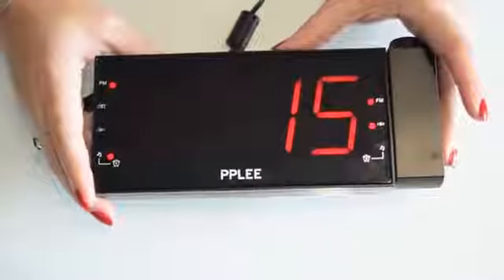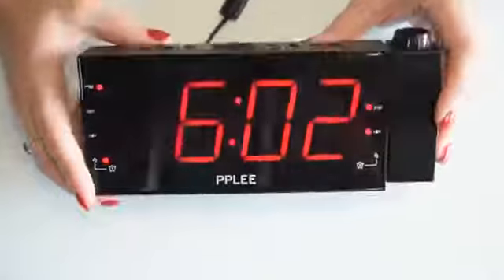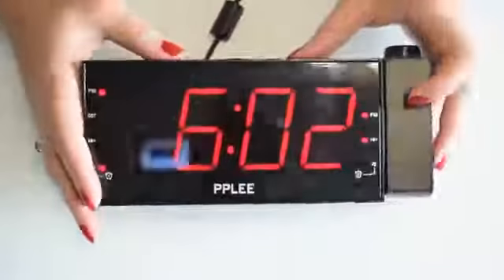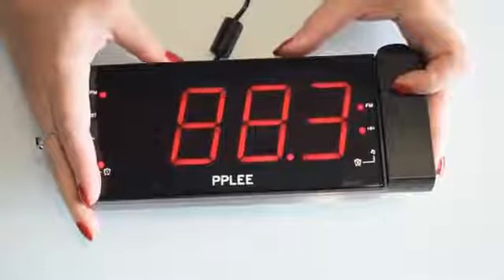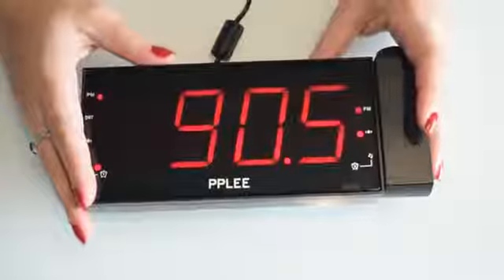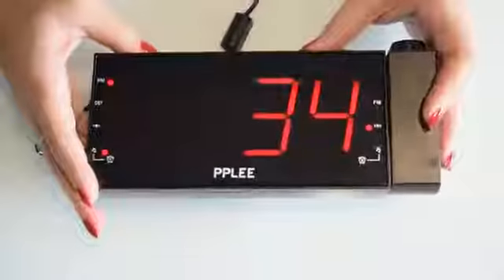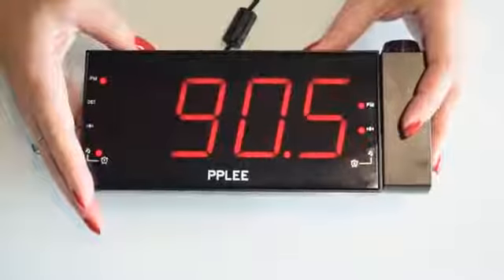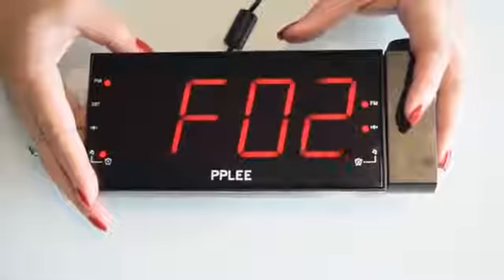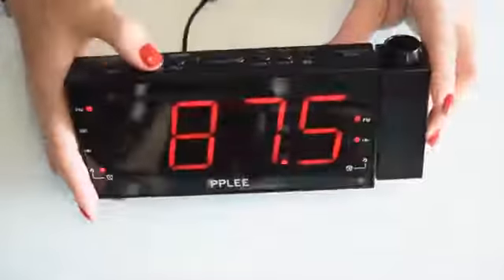For an alarm clock, I don't think the radio needs to be any louder — this is enough. You can find stations by long pressing the plus or the minus button, which are the hour or minutes buttons. When you release, it starts finding the next available station. You can also program them.